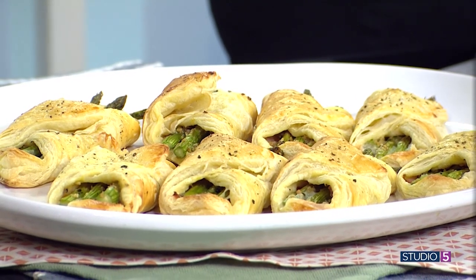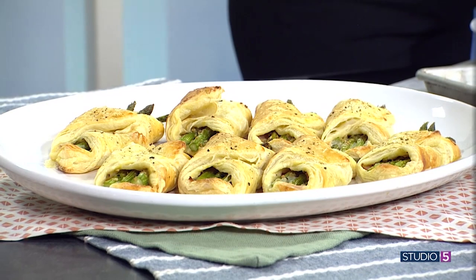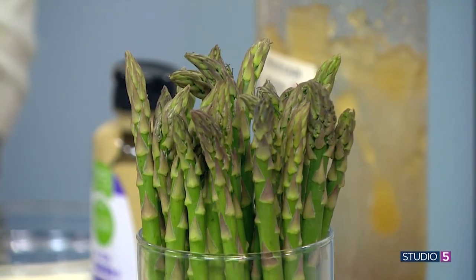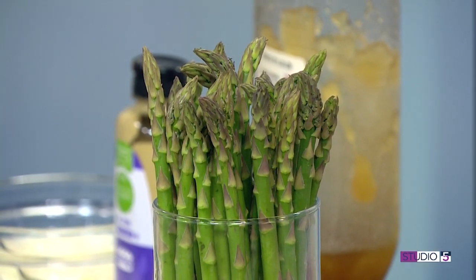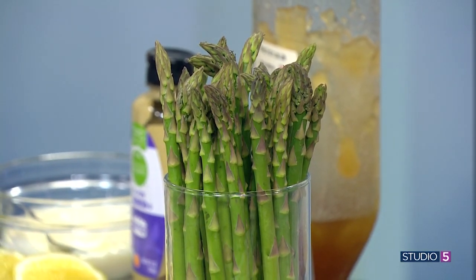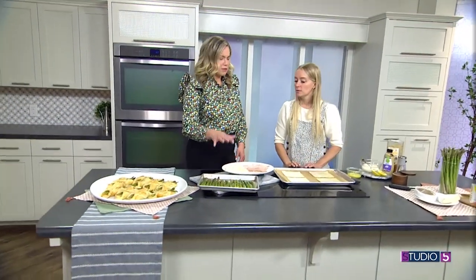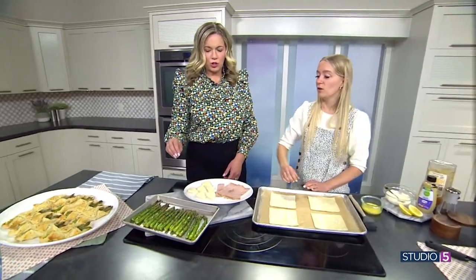The asparagus you do want to season beforehand, because we want our vegetables to taste good. You can do salt and pepper — I love doing a lemon pepper rub. You can see on this one it's got big pieces of lemon pepper. That will add flavor instead of depending just on the ham and cheese. And you don't have to blanch or cook the asparagus ahead of time. These are just tossed in oil and lemon pepper.